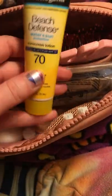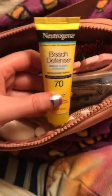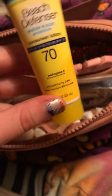First, I just have two scrunchies — I always need scrunchies to pull my hair back. And then I've got this Neutrogena Beach Defense sunscreen. It's SPF 70 and I like to keep this with me.